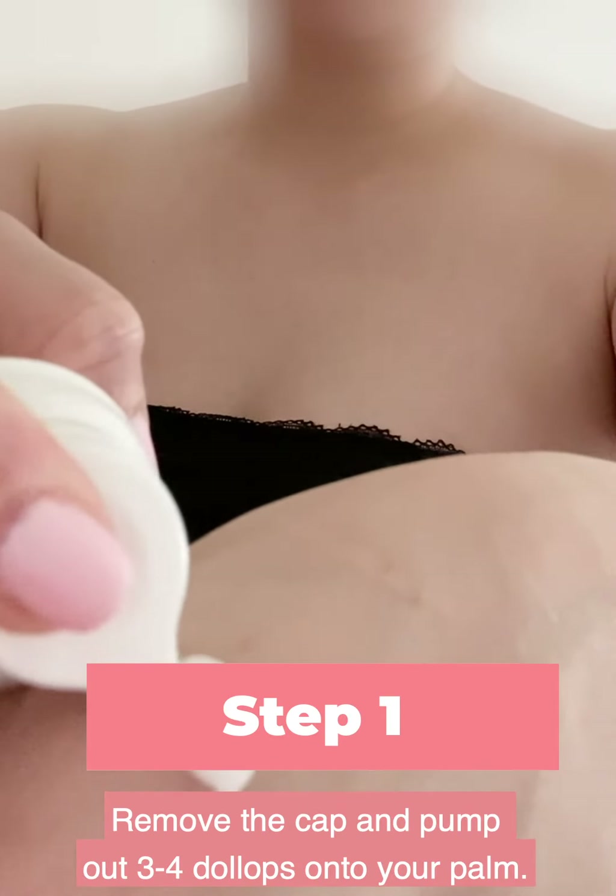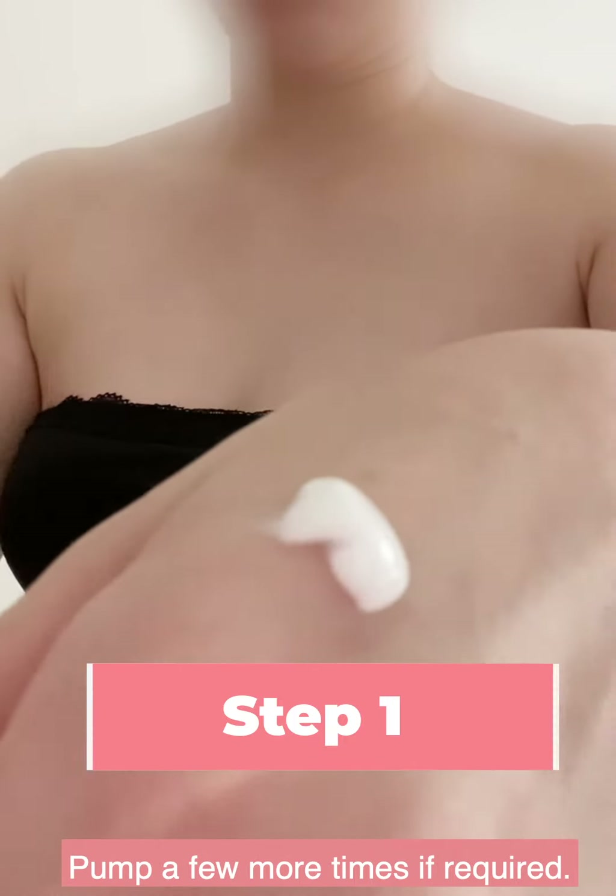Step one: remove the cap and pump out three to four dollops onto your palm. Pump a few more times if required.